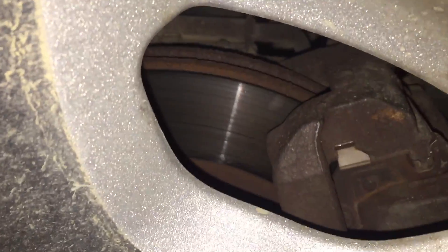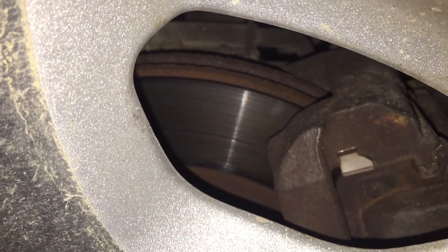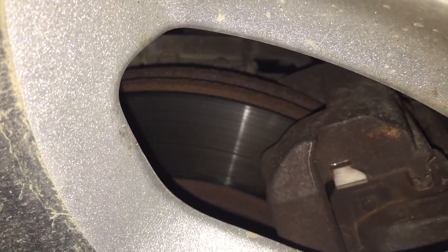Alright, I'm going to show you the brakes here. This is the left front side. It's not bad. Rotors look good.